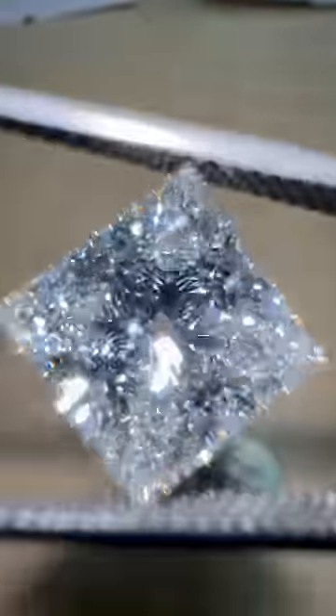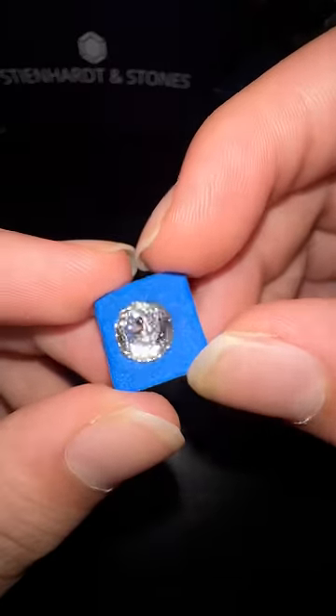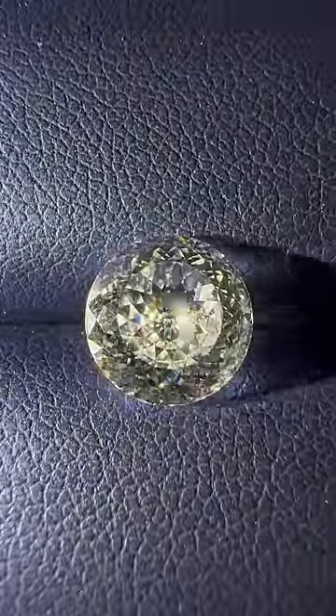But there are some cuts of diamonds that you wouldn't see at 99% of jewelers. For example, a Portuguese-shaped diamond — with over 228 facets and a month-long production time, this is one of the most sparkly diamonds that money can buy.